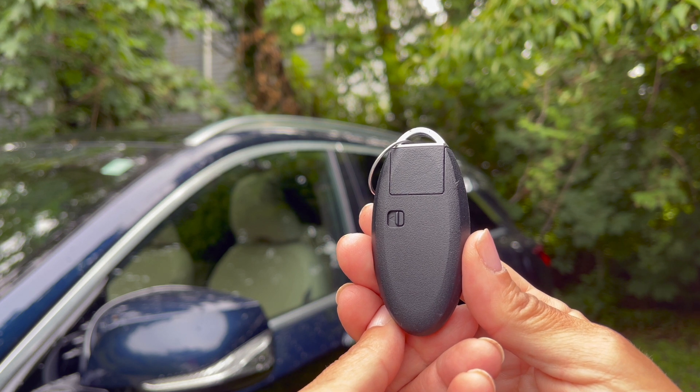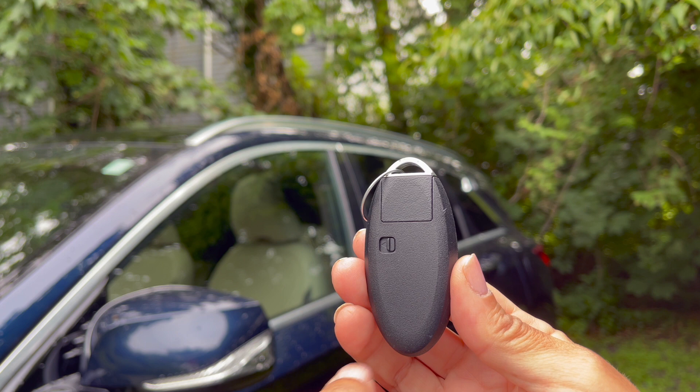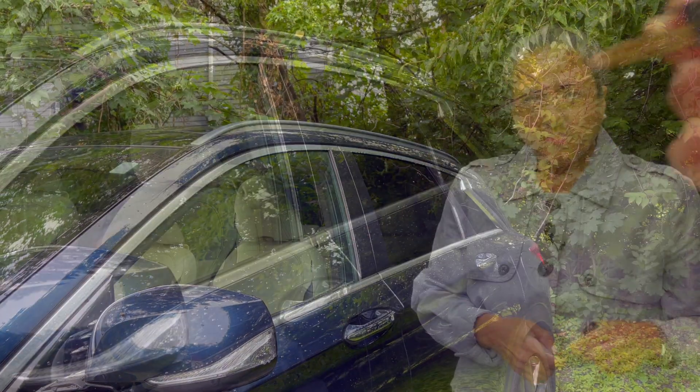The first thing you want to do is access the mechanical key that's hidden inside your fob. You see this right here? Just pull it. There's your key. You can use the key to get in your car.